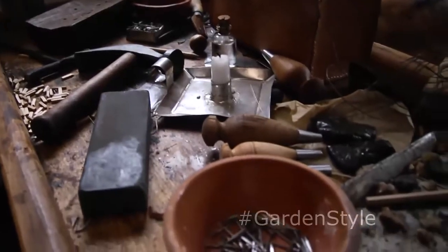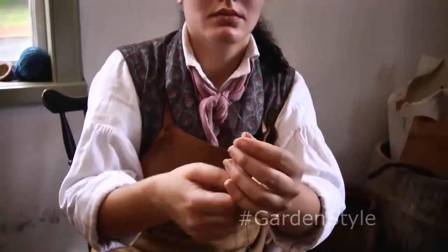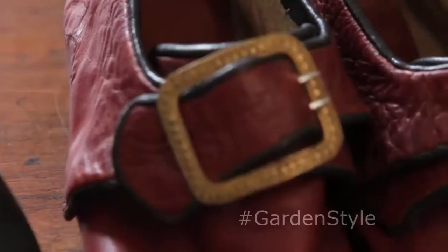But this whole idea of having something specially made to fit your personal style — it was certainly there. You can get your leather in many different colors and qualities, and you can personalize your buckle. You're expected to provide the buckle yourself. You're doing a great job carrying on this craft.